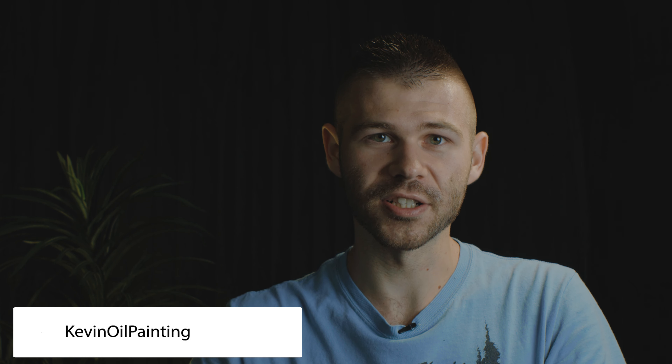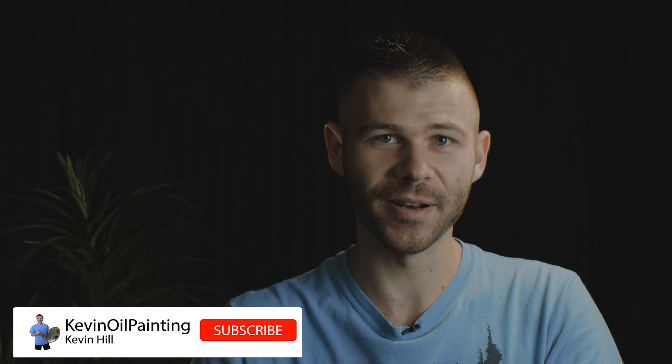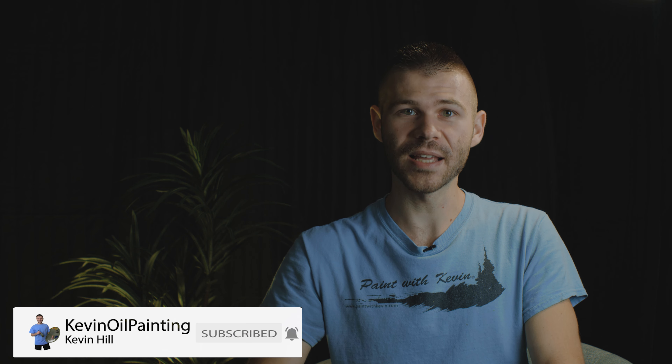Well, that's about all the time we have for these questions today. There were so many really good questions, so we'll definitely have to revisit another Q&A video soon. Don't forget to check out our website, DVDs, and brush line. Thanks for watching.